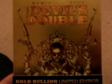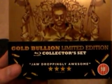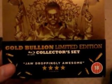Hello. I've got a steelbook — Devil's Double. As you can see, it's really nice. Scroll down and you can see it says Gold Bullion Limited Edition Collector's Set on Blu-Ray.